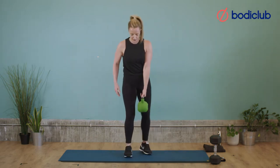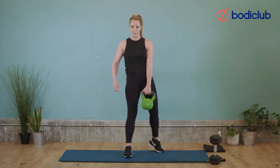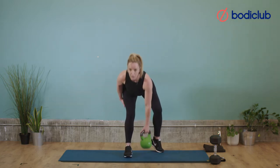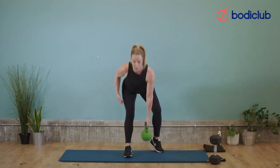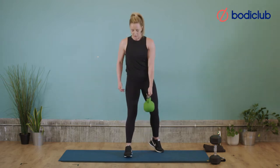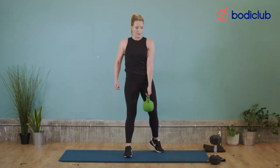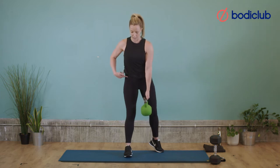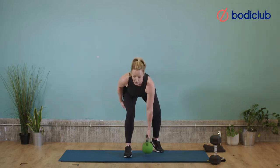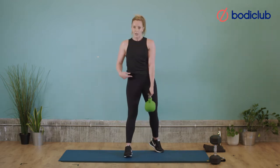Change sides — change legs. Remember, leg at the front is the one we're working; the one at the back is just there for support. Hinge, get that stretch, drive up — one. Keeping the back nice and straight — 3, push your bum back — 4, slowly down — 5, 6, 7 — hinge — 8, always remember where we're working — 9, this is the back of the hamstring — 10, two more, slowly down — 11, one more — 12. And rest. Good.